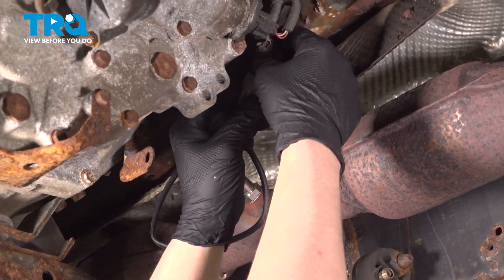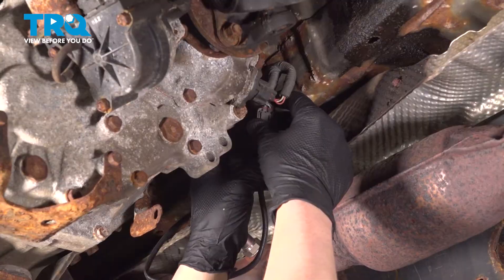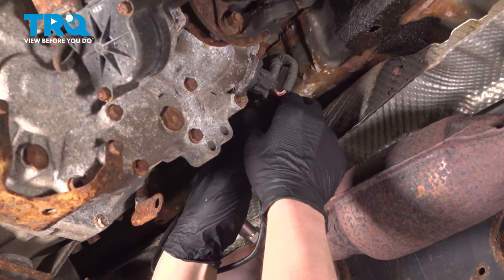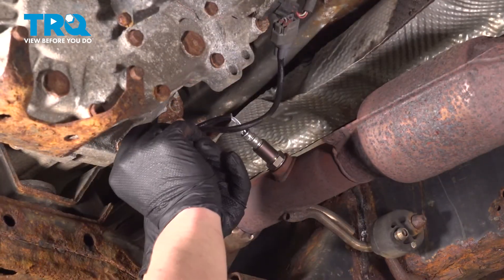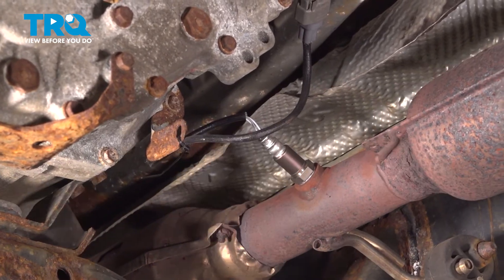Install the connector. Push until you hear a click. If you don't hear a click, give it a pull to make sure it's locked on. We're going to use a small cable tie to tie up this wire to keep it off of the exhaust. We'll chop the little end off.